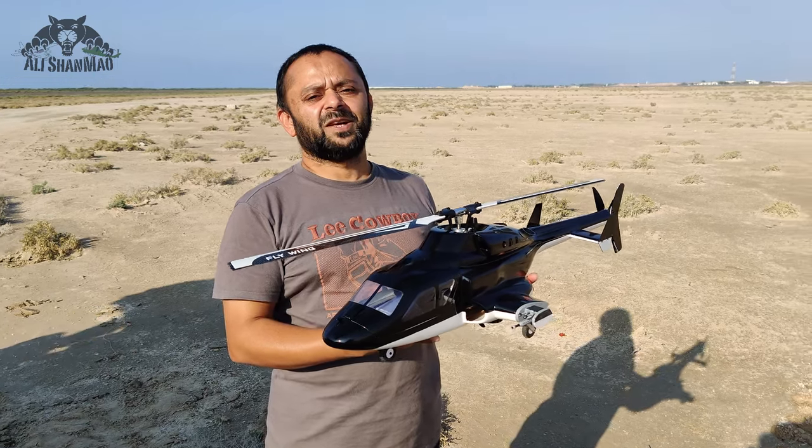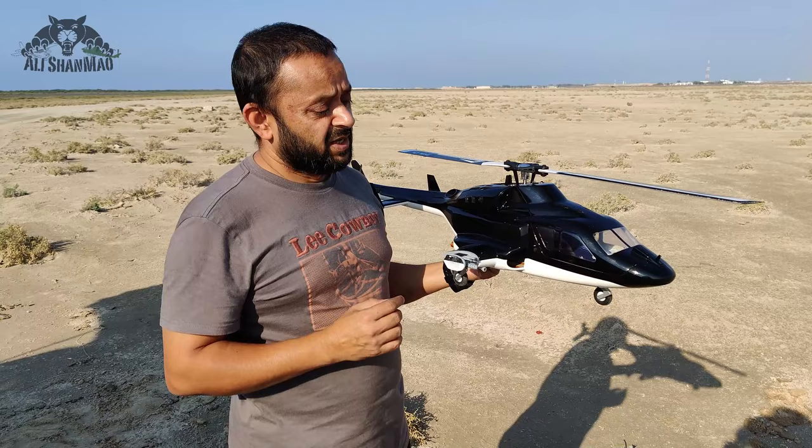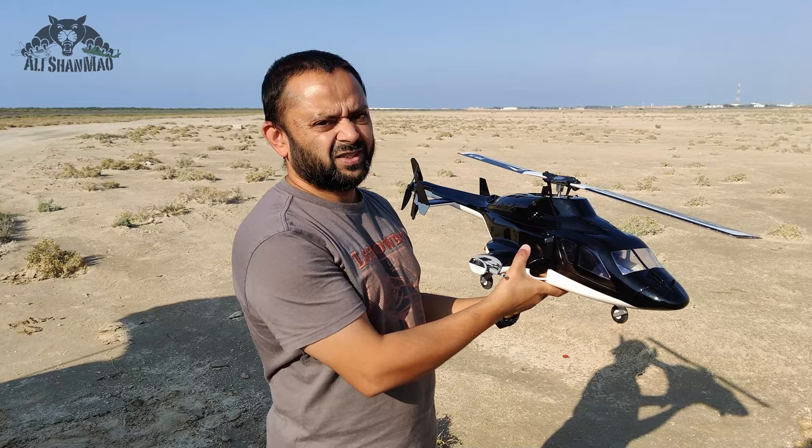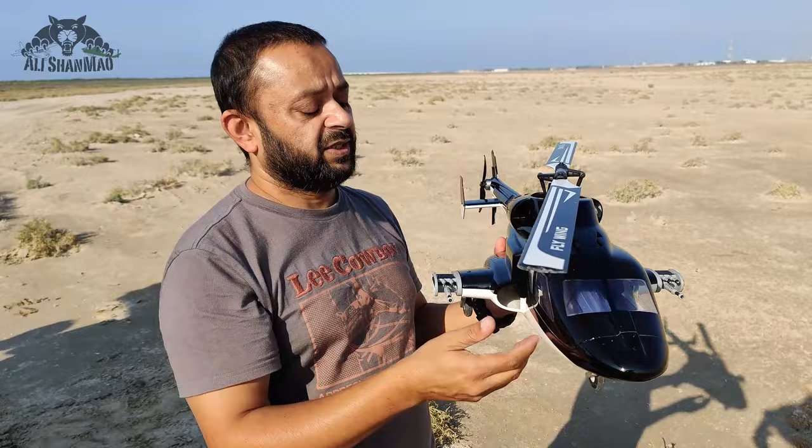Bismillahirrahmanirrahim, assalamu alaikum, greetings — Adi Shammah here. Welcome outdoors and welcome to the review of Flywing Airwolf. In this video I'm going to give you as much information as I can about this new beautiful V2.5 Airwolf fuselage, and of course inside will be the FW450 V3. Let me tell you what I like about it, what has improved, and what Flywing can still improve more.